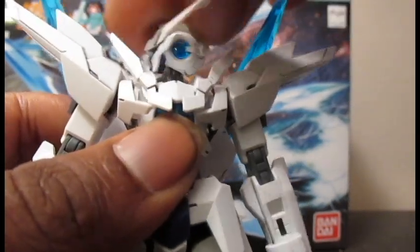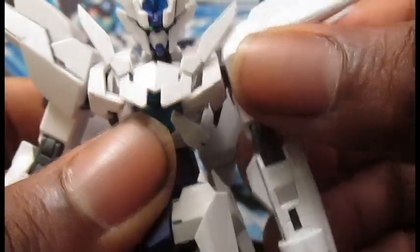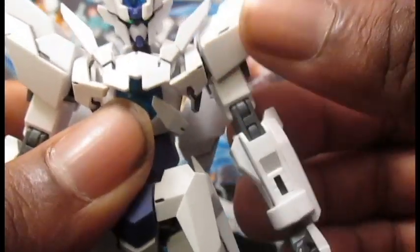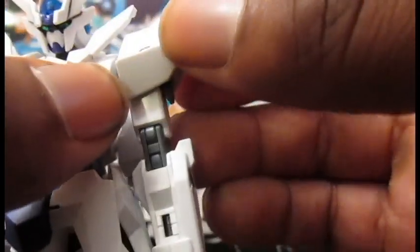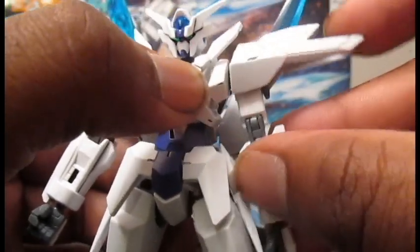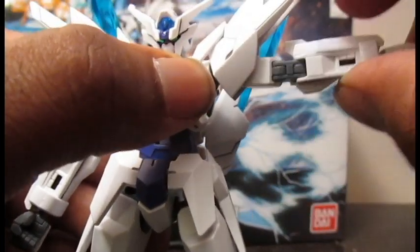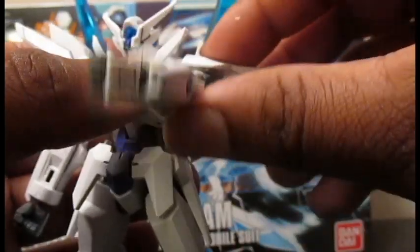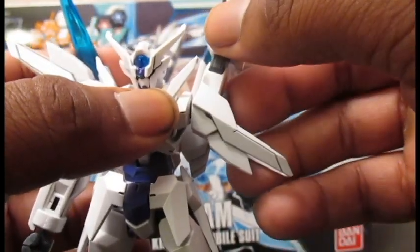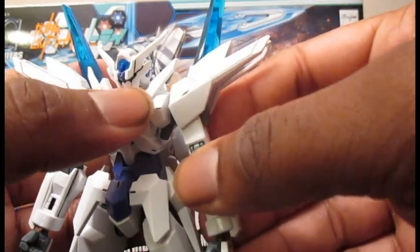It can go around 360 degrees. There's a joint inside the torso that allows you to move the shoulder and the front chest armor. The shoulder armor can move up and down like so, and a hinge allows for the arm to come up. The arms can go around — this collar kind of gets in the way but still 360 degrees.